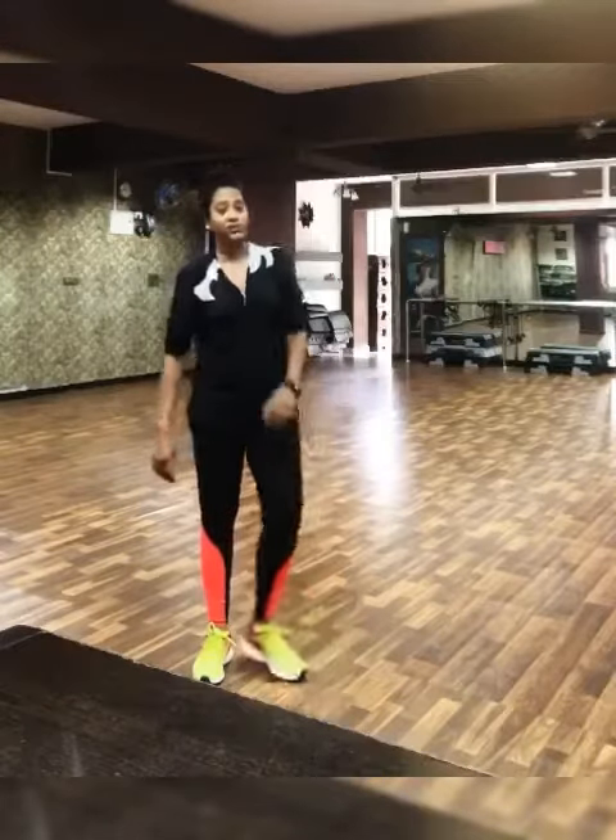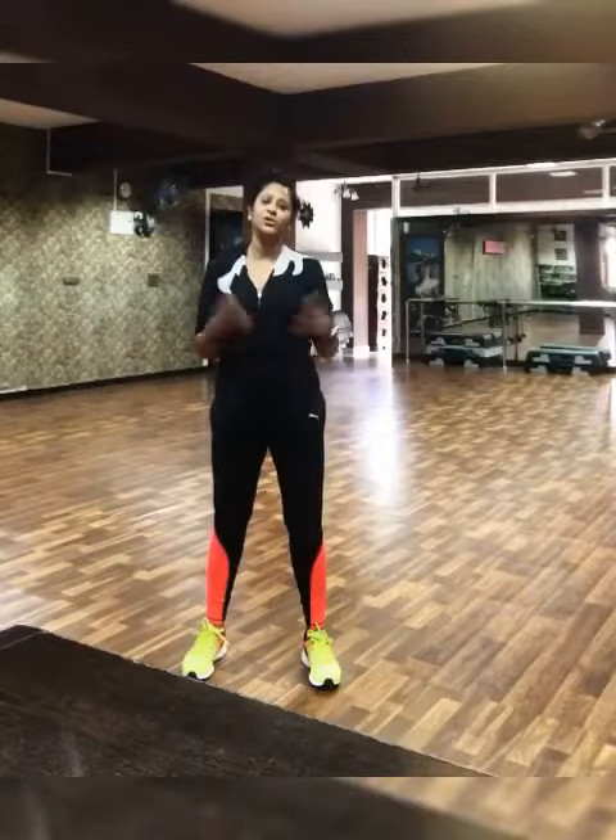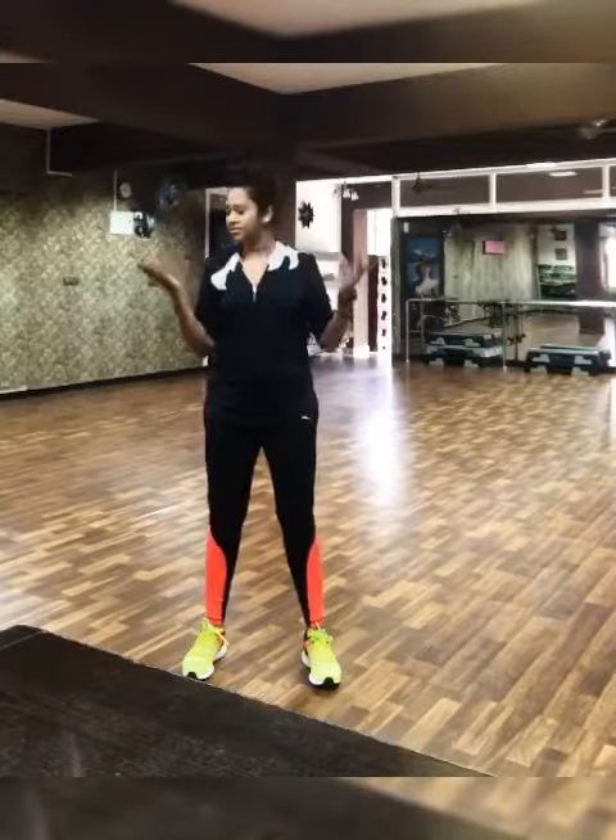Otherwise, anybody who doesn't get to work out, do this exercise throughout the day — anytime, about 10 times, or 4-5 times or something like that.